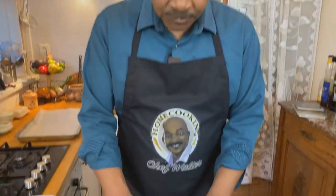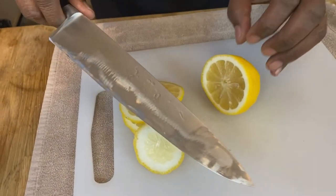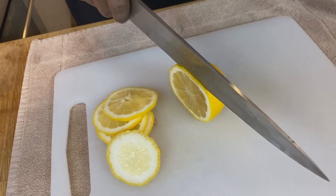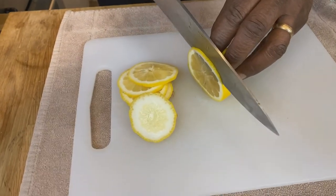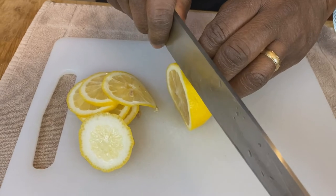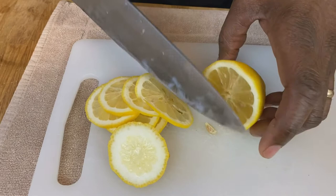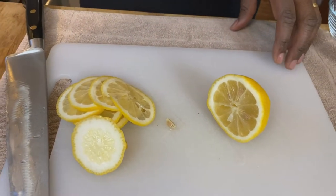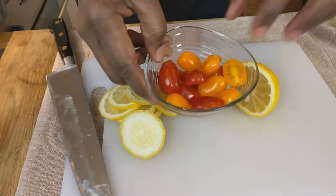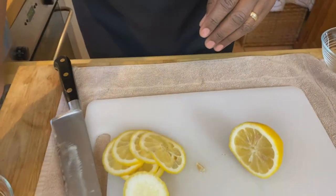To get started with our ingredients, the first thing I want to do is slice our lemons very, very thin. The best way to do this is with a very sharp knife, using your knuckle as a guide, and just slice it as thinly as you can. Someone will be eating this lemon, but no one wants a huge big bite of lemon, so thin slices is the way to go. We've already sliced our cherry tomatoes in half, so that's all we need to do and we'll start putting it together.